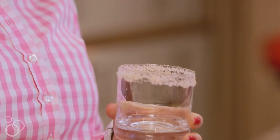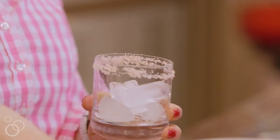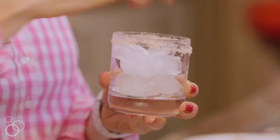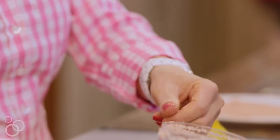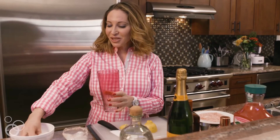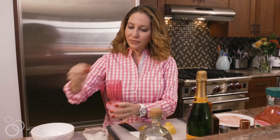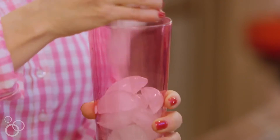Then we're gonna go ahead and fill the glass halfway with ice. Fix our salt a little bit. We're gonna go ahead and put ice in a cocktail shaker and fill it out halfway.